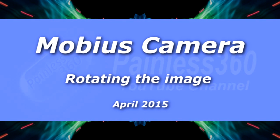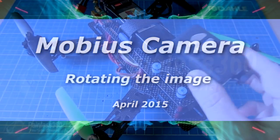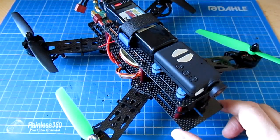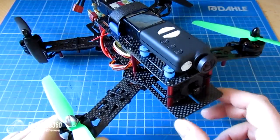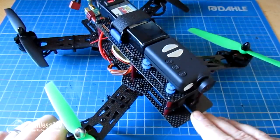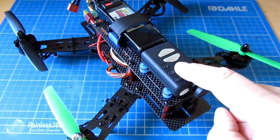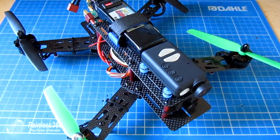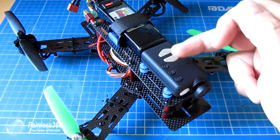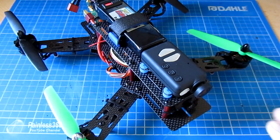In this quick tip we're going to be talking about the Mobius camera. This is where mine lives on top of an anti-vibration mount on my QAV 250 quadcopter. I fly it first-person view using a camera at the front but record the flight in beautiful HD via the Mobius on top. This is the normal way to use a Mobius — the default setup with buttons and heat sinks on top so the video records the right way up.